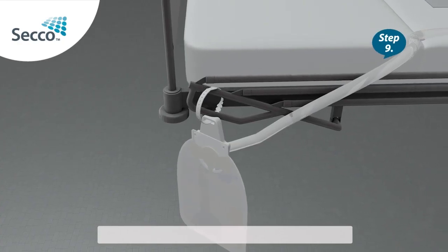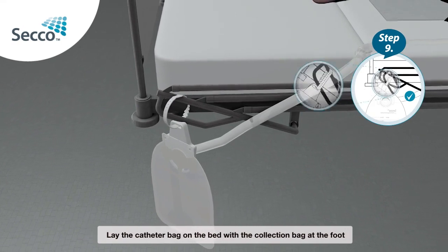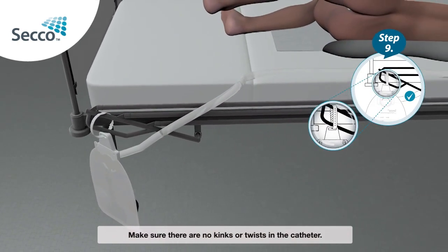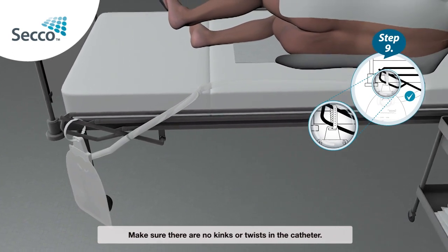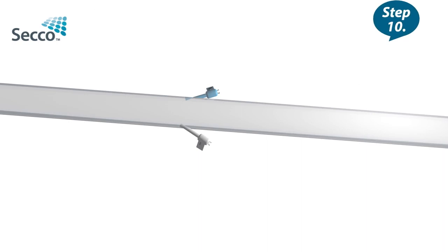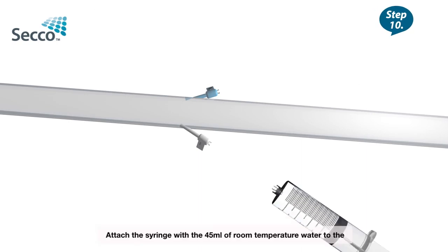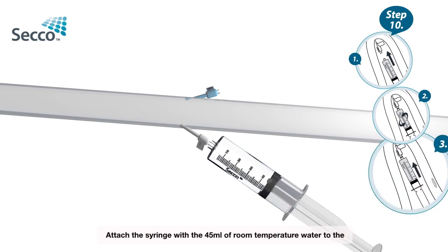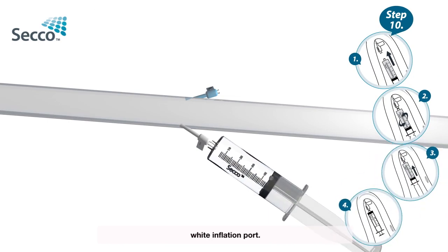Step 9: Lay the catheter back on the bed with the collection bag at the foot of the bed. Make sure there are no kinks or twists in the catheter. Step 10: Attach the syringe with the 45ml of room temperature water to the white inflation port.